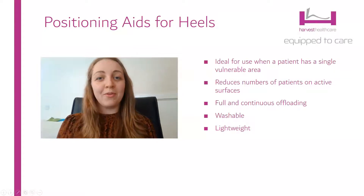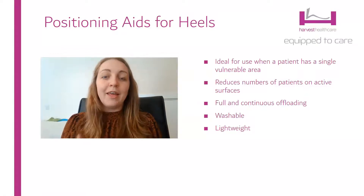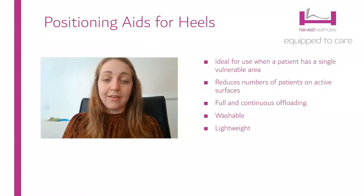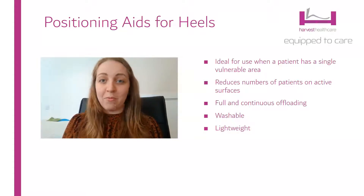Hi, my name is Lauren and I'm here to talk to you about the heel positioning aid range from Harvest Healthcare. Heel positioning aids are a relatively underused resource and a fantastic piece of kit for people with vulnerable heels, and that's something that we see really frequently in the community and in our care home environments.